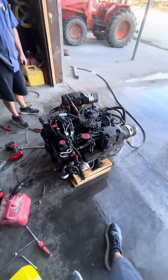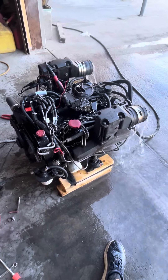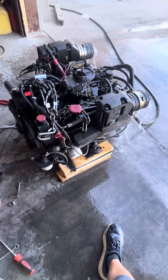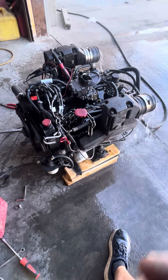It's a roller cam engine now. Used to have a flat type engine, now it's a roller cam. We're going to change the alternator. We've already set the ignition timing, and we're going to install it. That's it.